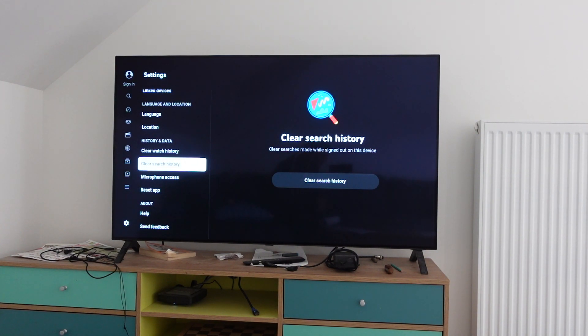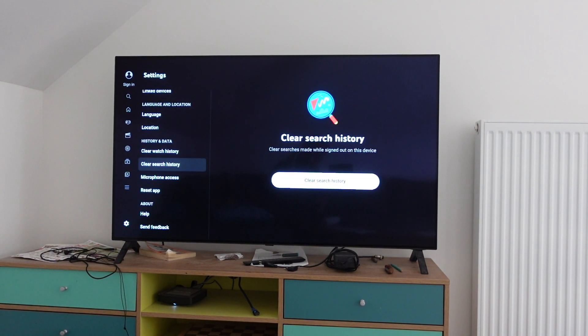If we want to clear our search history, which deletes the history of everything we've searched for on YouTube, we're just going to scroll down to that, scroll over to the right and click clear search history, and everything we have searched for on YouTube will be deleted.